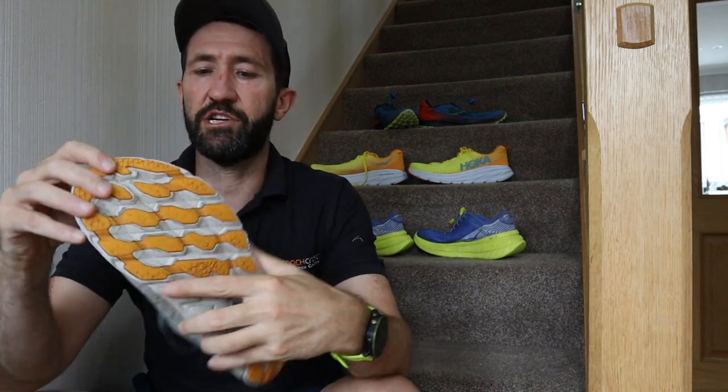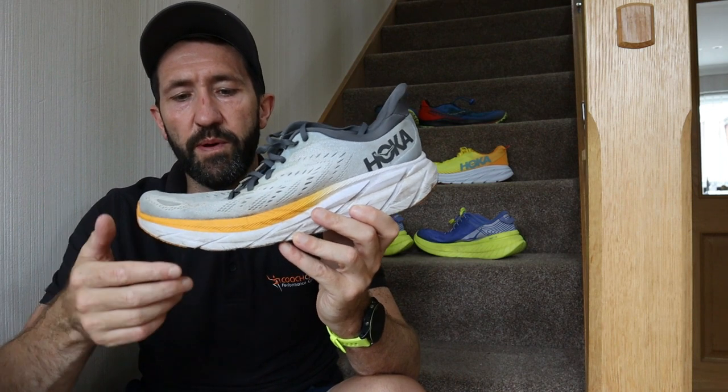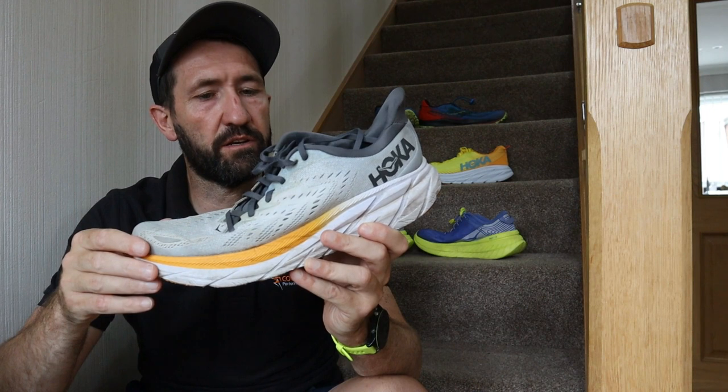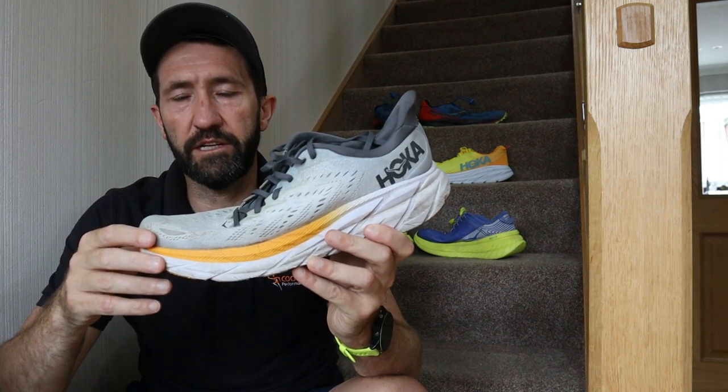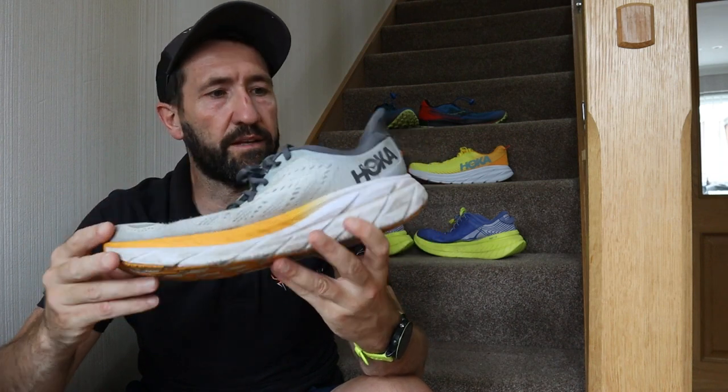There are a number of reasons why we encourage trainer rotation. Reason number one: the more pairs of trainers you own per season, the longer they will last. Some of my trainers are now three seasons old because wearing them less frequently puts less wear and tear on them. These are quite soft, and when you go running it can take up to — or even longer than — 24 hours for that foam to get back to shape. If it's not fully recovered, you can wear them out quicker and actually change your running mechanics, potentially causing an overuse or compensation injury. So swapping trainers around gets you more miles out of them.